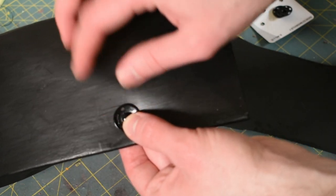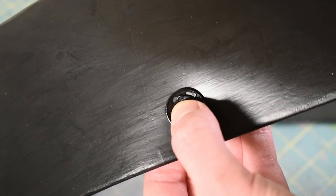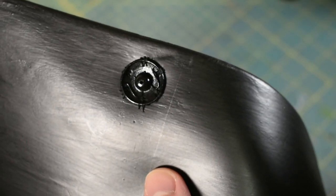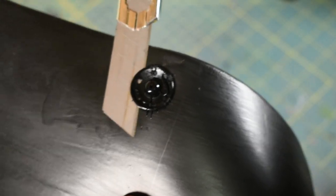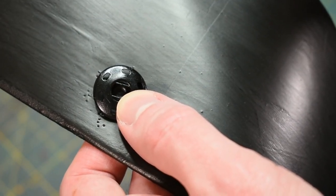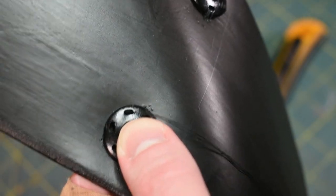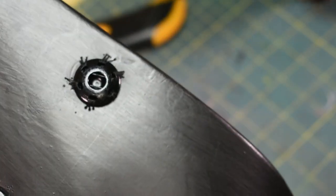Now I'm just going to sew this on here. I'm going to leave a little bit of space between the line and the button. Once I've got it positioned, I'll hold it with my thumb and then start sewing. I sewed it on backwards — it's actually supposed to be this way — so I took it off and I'm going to redo it. I'll turn it a little bit so I'm not poking through the same areas. Hopefully the foam keeps its structural integrity. I've got the buttons on the proper way now.